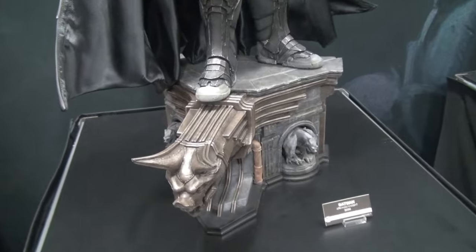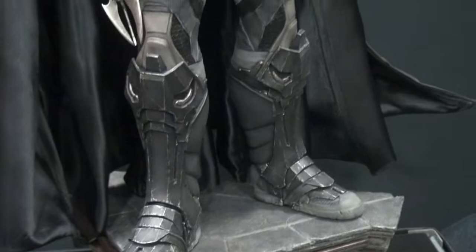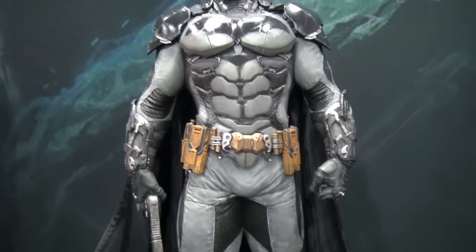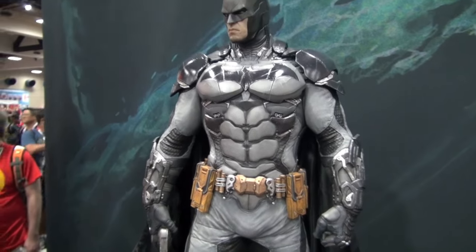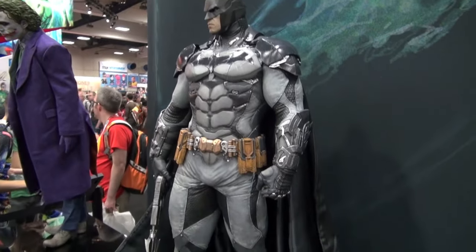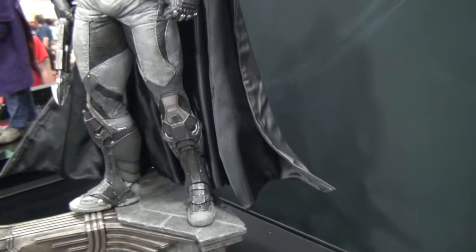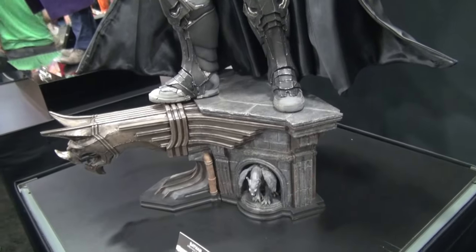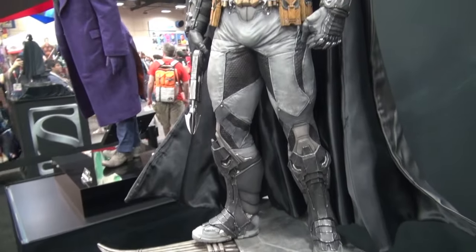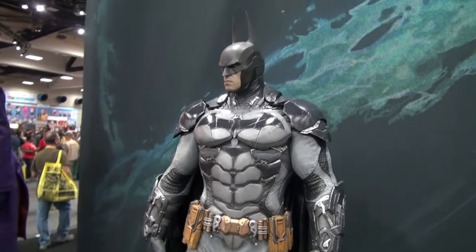Look at the base. Try to get another little angle here. I'm going to try to get a side piece. Opposable cape. This is really nice. To me, I'm not even a big DC guy, but this is really nice.